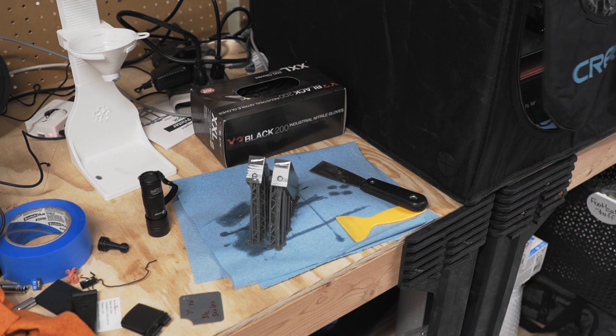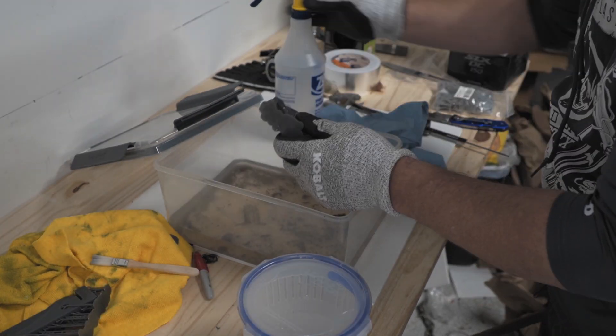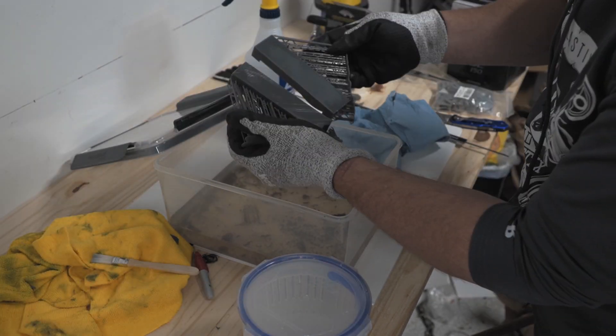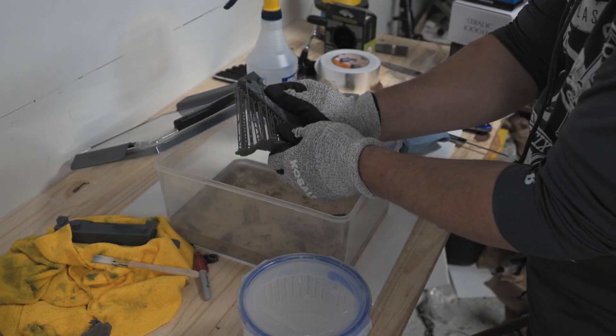I have to pop that print off the build plate, usually with some sort of scraper. Then it needs to go into an isopropyl alcohol or some other chemical bath to clean off all the uncured resin. I'll go through multiple cycles of this cleaning depending on the resin, and then I have to put it into a curing chamber or expose it to UV light — you can do this in the sun sometimes. These are all things that maybe you're used to if you've dealt with plastisol somewhat, but it is a step above plastisol in terms of hazard, toxicity, and general involvement in the process. So clearly, FDM wins here.